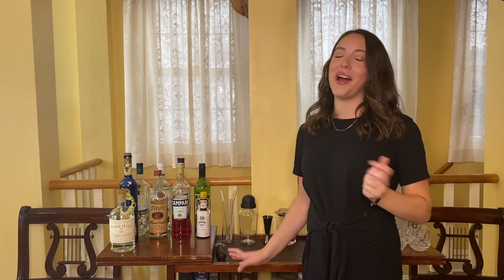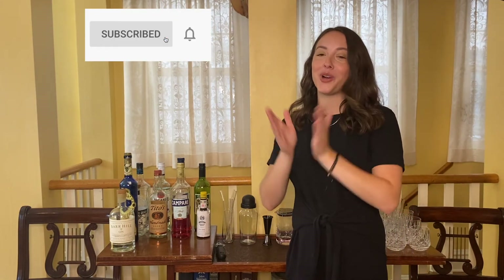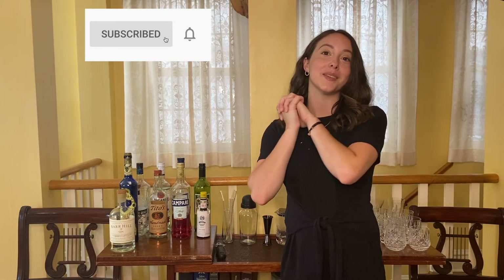That is it for today's video, you guys. Thank you so much for watching. If you liked this video, please give it a thumbs up and also subscribe to my channel — I really appreciate the support. And I will see you in my next video. Bye!